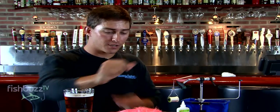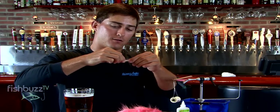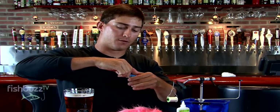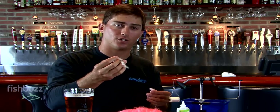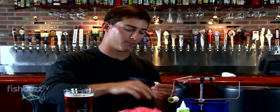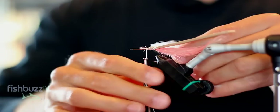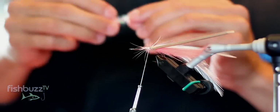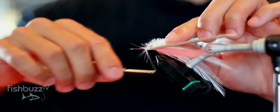Now it's tied in. We're going to add the underbody. We have some hackle feathers — very basic rooster, you can use schlappen. I'm also going to attach my estaz or cactus chenille; it doesn't matter, just something to give it a little body. First, you want to tie in your feathers. It doesn't matter how it looks, just tie them in — it can look really rough. Then leave that tied in and tie over it some cactus chenille.